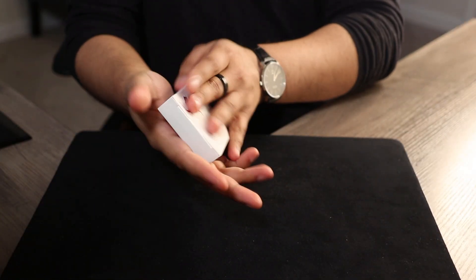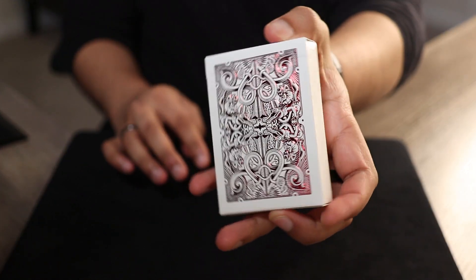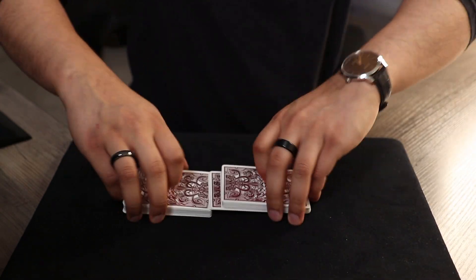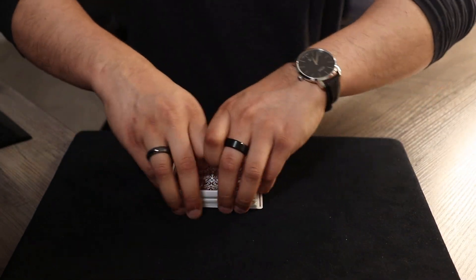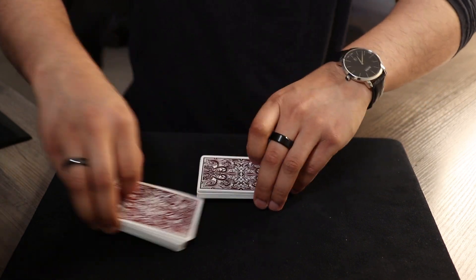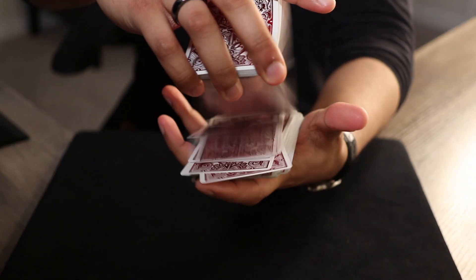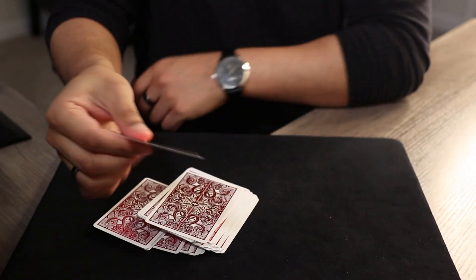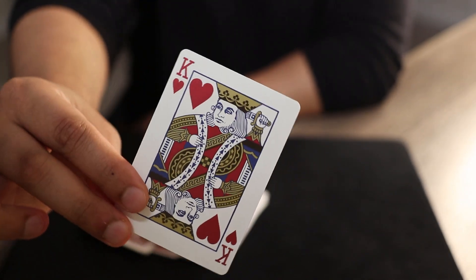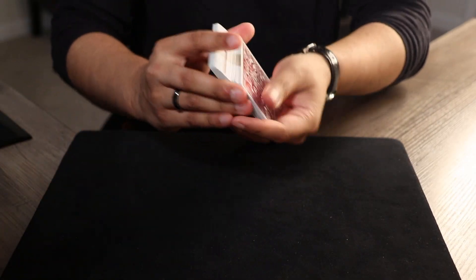Alright, so check this out. For those of you who are curious, they're going to be using the David Blaine Gatorback playing cards in metallic red. We're going to start by taking the cards right out of the tuck case and giving them a nice little shuffle. Now we're going to have a card selected as per the usual. Take this card right here — take a look at it and memorize it. Leave it back on the deck, and then I'll shuffle it inside.